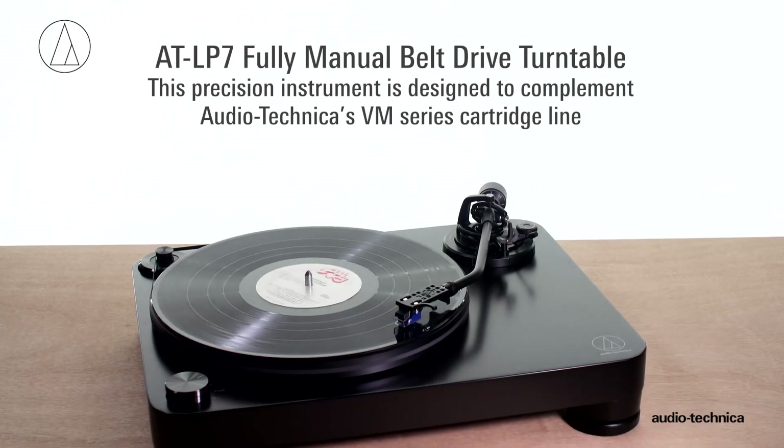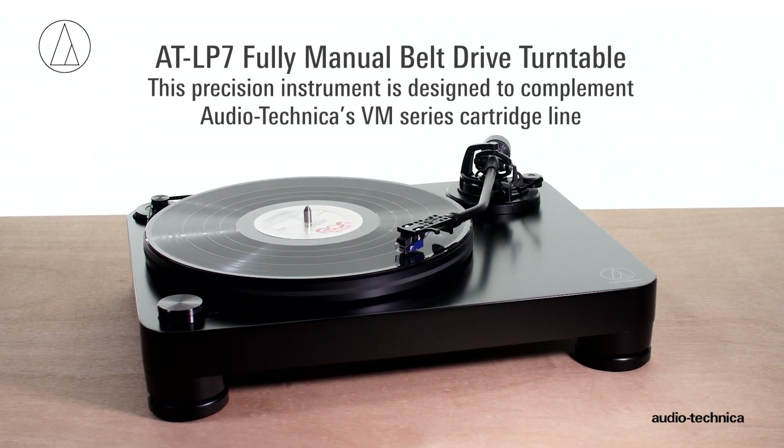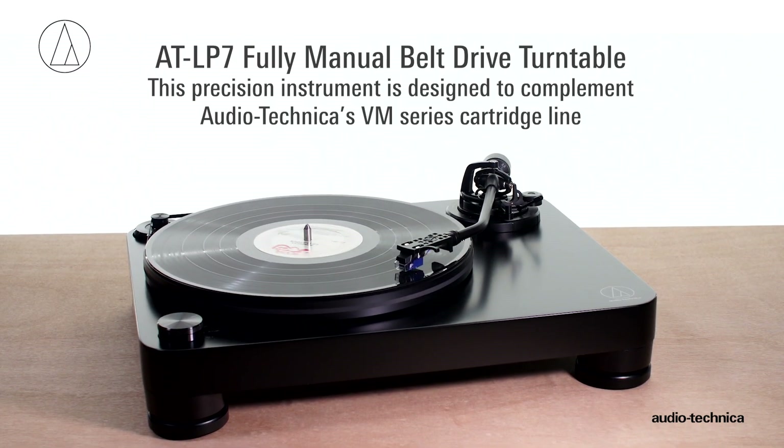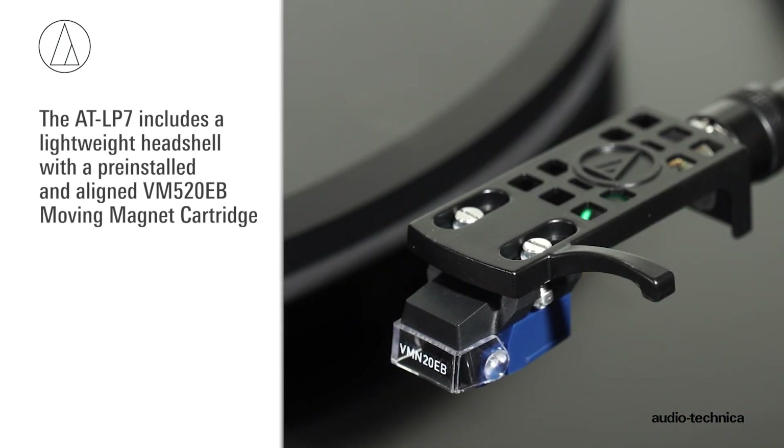The AT-LP7 fully manual belt drive turntable is a precision instrument designed to complement Audio-Technica's innovative VM-series moving magnet cartridge line and includes a pre-installed and aligned VM-520EB cartridge.